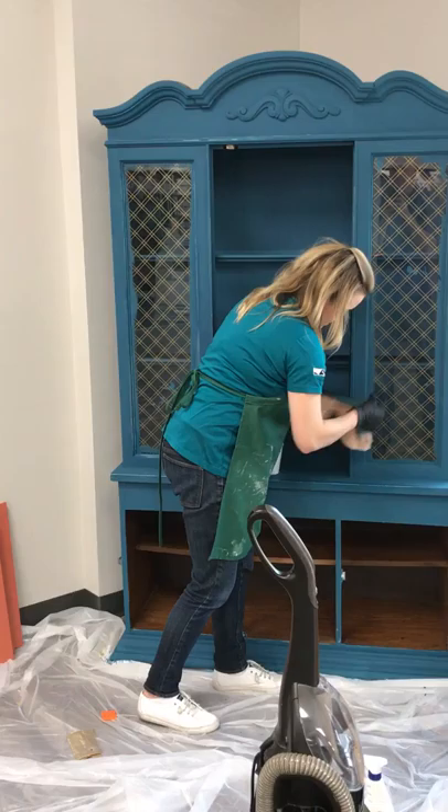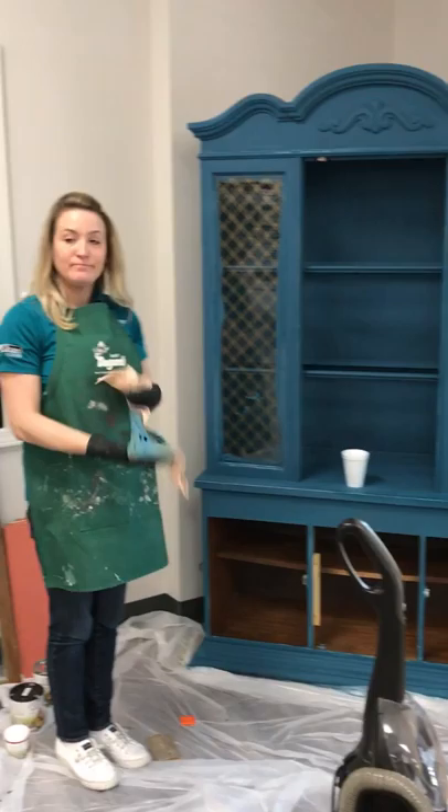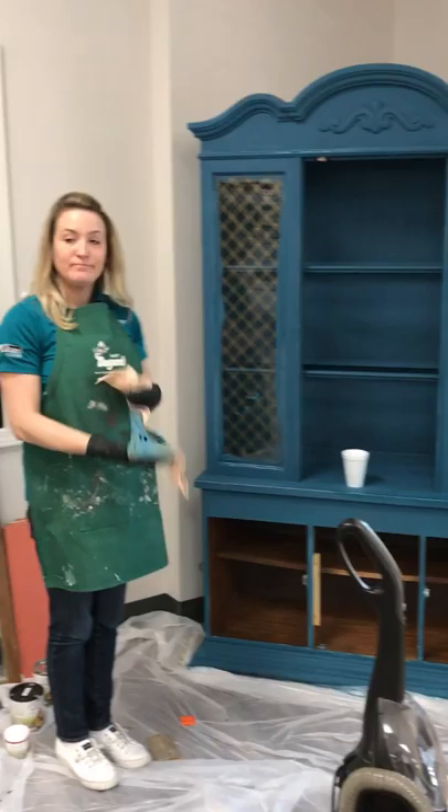And then use some gold accents in this area — maybe in some of these lines — just to give it a little more character. And there you have it. This is our cottage paint. It's a chalk style paint but it's clay based, which means it's water activated. Take a damp rag to it and get that natural distressed look. Hope you guys come by and see us at Dugans. Thanks!